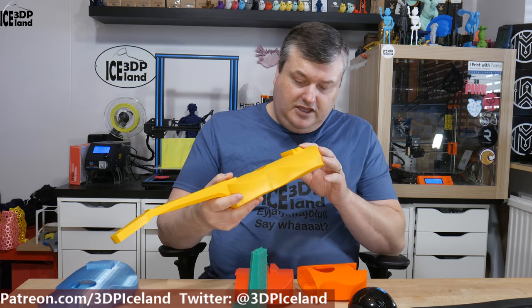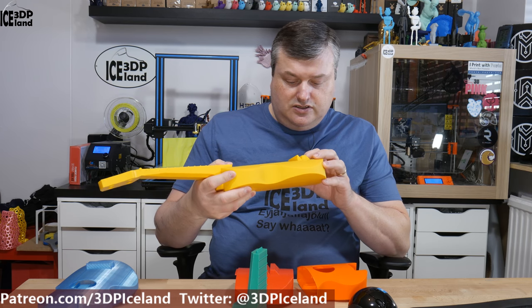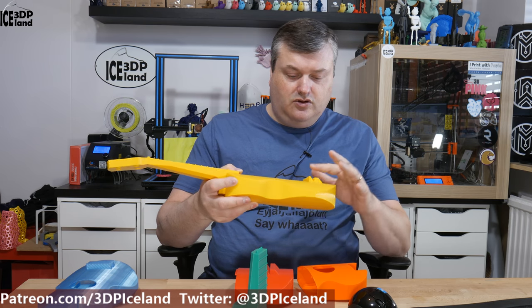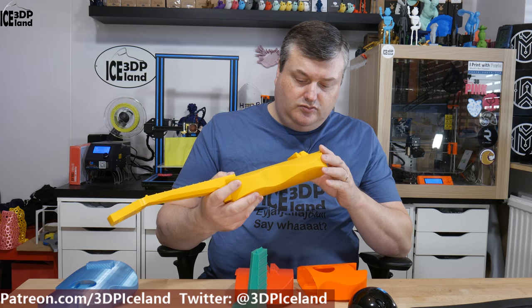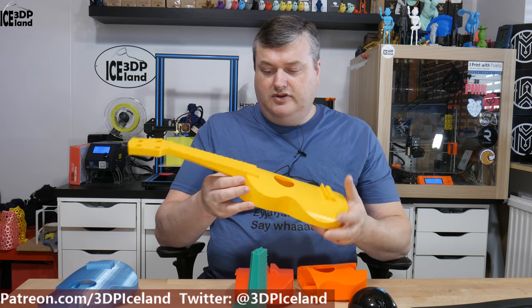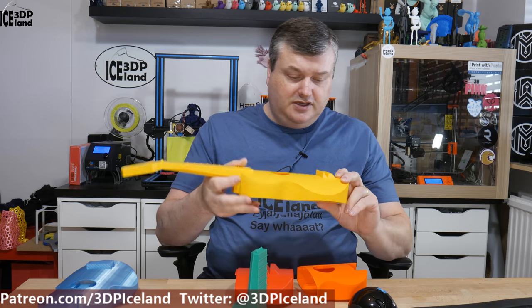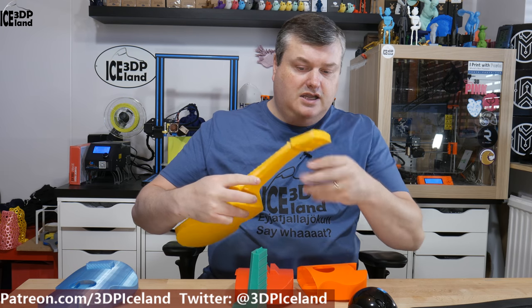I definitely have to drill out the holes for the strings — I can't see through the holes right now. So you have to drill them out, maybe with a 2 or 3 millimeter drill, before you attach the strings. Otherwise it's pretty basic assembly — you put the strings in on the hardware at one end and tighten everything up.